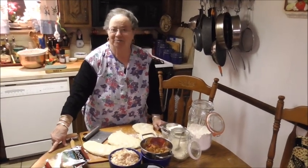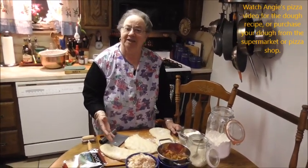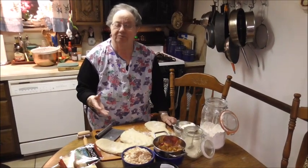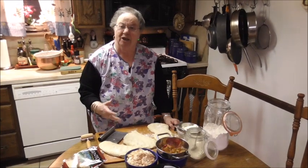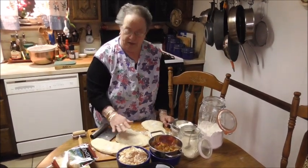Hi everybody, today I'm going to make calzone. I made them a couple of weeks ago for my family and they absolutely loved them. The dough I use is pizza dough — I have a video for it. There's semolina flour, cornmeal for texture, salt, pepper, about three-quarters of a cup of olive oil, and flour. I made the dough this morning.